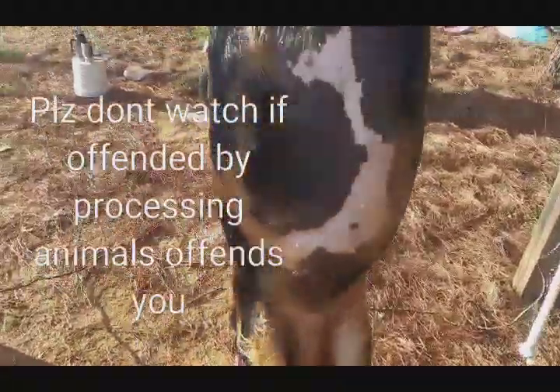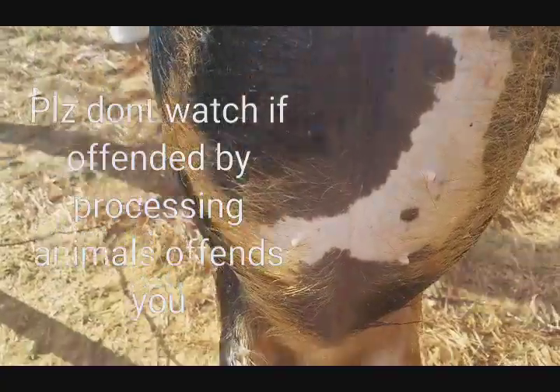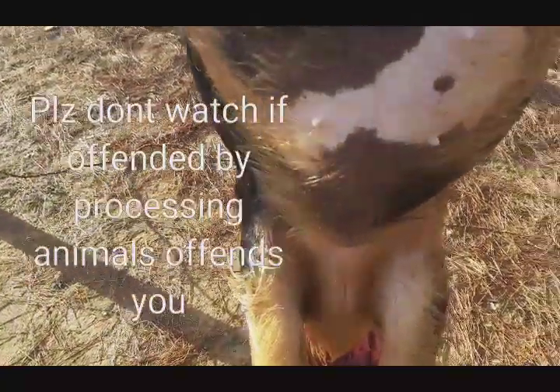All right, right here my hand. All right, we're getting ready to gut her and we'll drop the guts into our bucket over there.